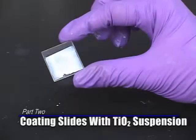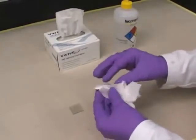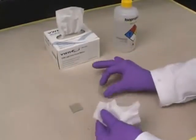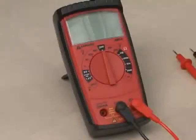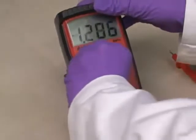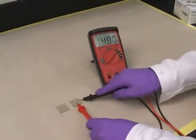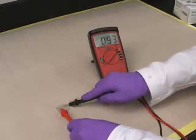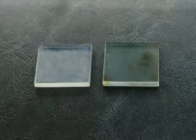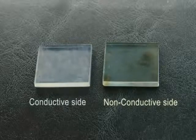Part 2: Coating Slides with a Titanium Dioxide Suspension. Step 1: Clean two conductive glass slides by rinsing them with a wash bottle filled with ethanol. Gently dry them with a soft tissue. Step 2: Use a multimeter set to resistance (ohms) to check which side of the glass slide is conductive. The slide should conduct between 10 and 30 ohms on the conductive side and nothing on the non-conductive side. The conductive side will appear bluish and cloudy, while the non-conductive side will appear clear and yellowish.